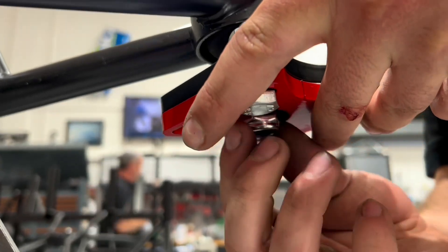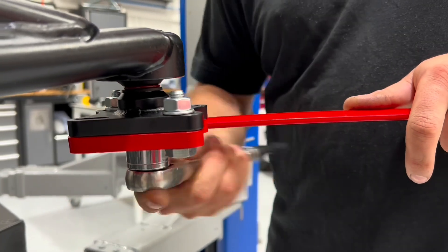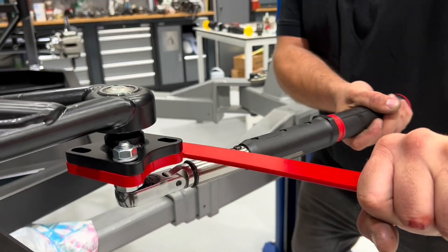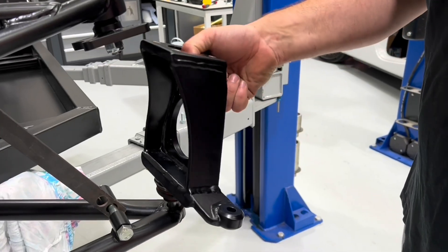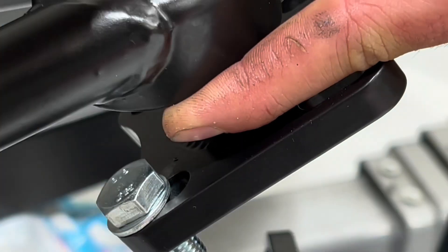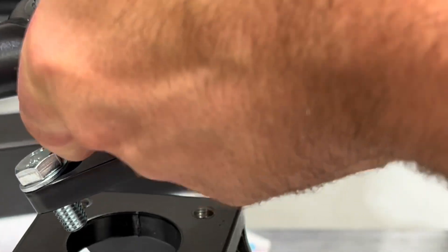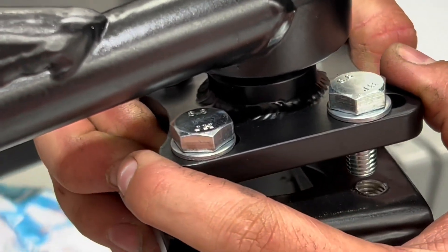The red tool that you're seeing in the video can be supplied from the XCS shop. Once this is secure, use the red tool on the top ball joint — we have 85 Newton meters on the torque wrench. The red tool can then be taken off and the front hub can be installed. Again, 85 Newton meters for that bottom ball joint bolt supplied.